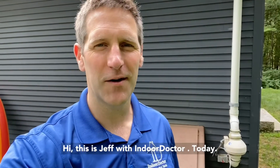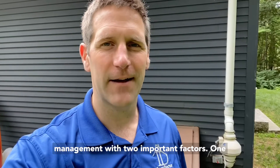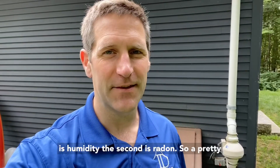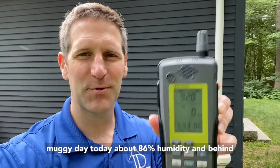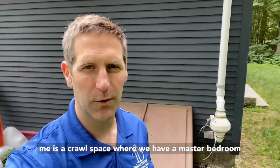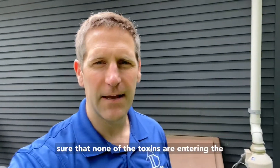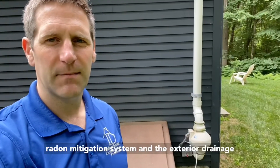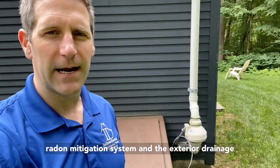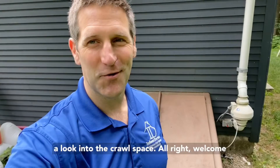Hi, this is Jeff with Indoor Doctor. Today we're going to be talking about crawlspace management with two important factors: humidity and radon. It's a pretty muggy day today, about 86% humidity, and behind me is a crawlspace with a master bedroom right above it. We want to make sure that none of the toxins are entering the airspace in the living areas above. We have a radon mitigation system and the exterior drainage hose from the dehumidifier. Let's go take a look inside.